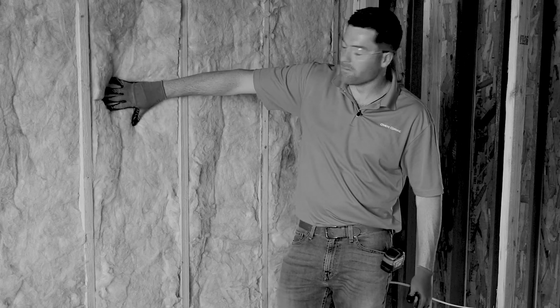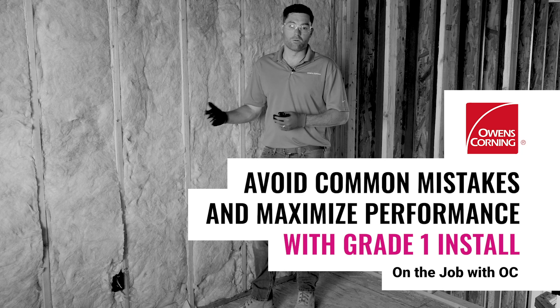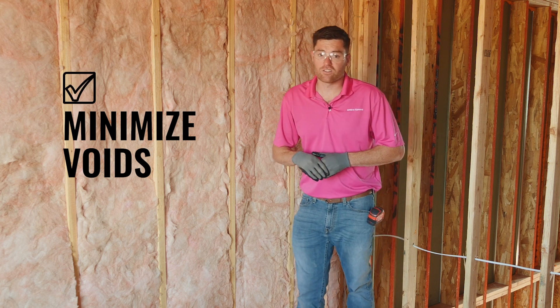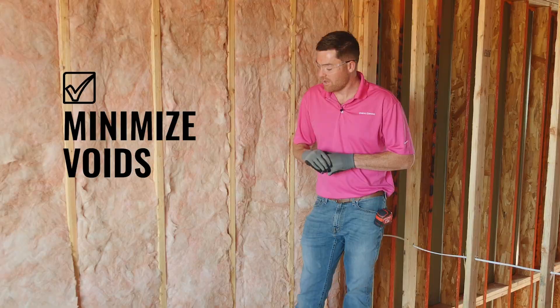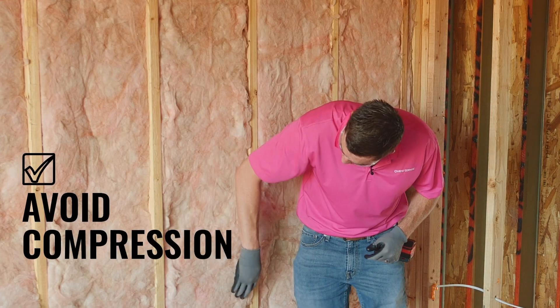When insulation is compressed, it diminishes the R-value. We want to make sure that you're getting the most R-value and the most performance out of our products. By ResNet guidelines, we need to minimize voids in the cavity as well as avoid over 2% compression in the batt.